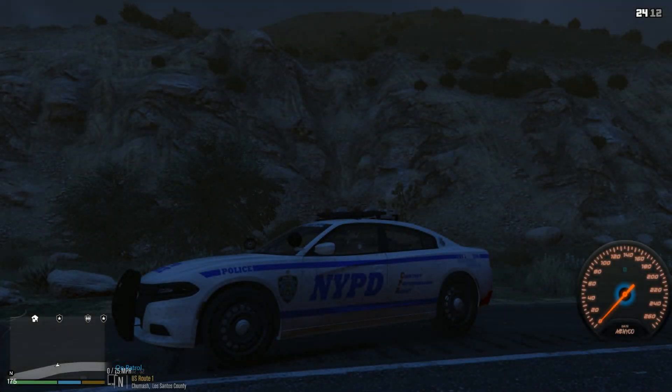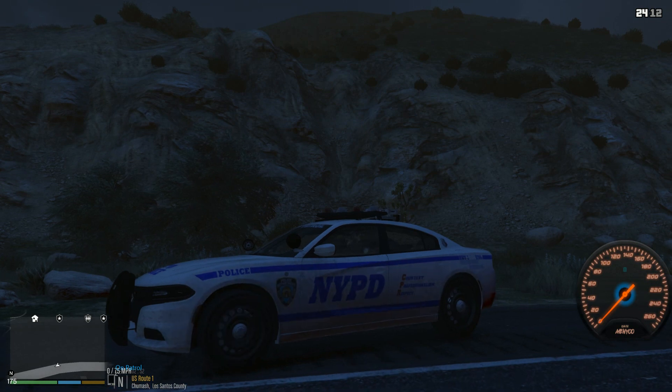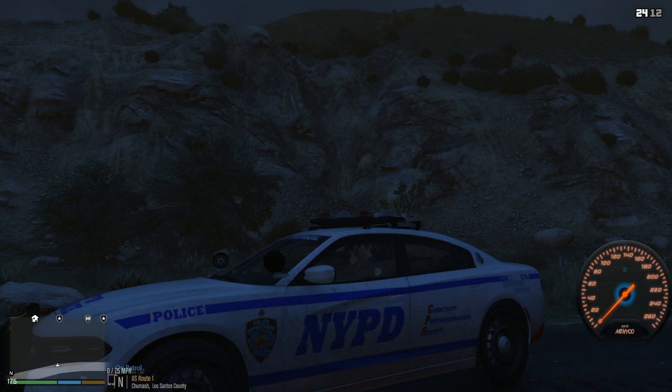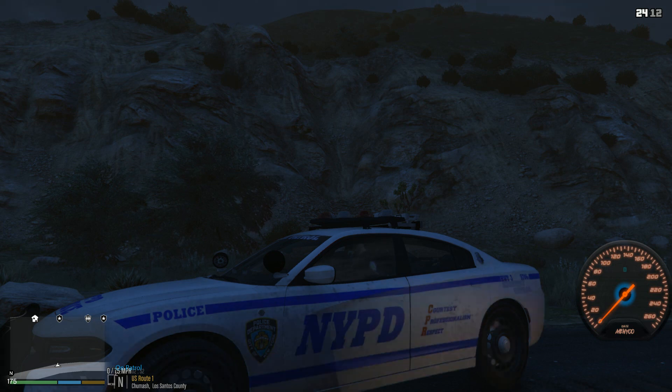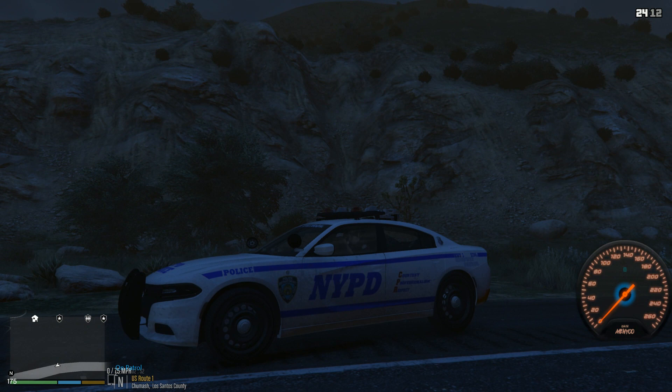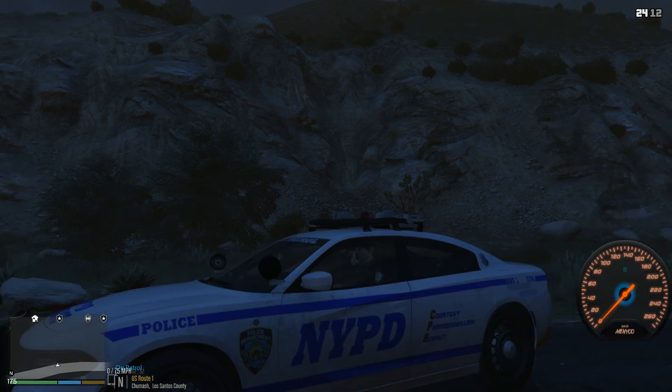Alright, since we're showcasing my NYPD uniform, I think it's best that we also use our NYPD vehicle. This vehicle is from the NYPD vehicle pack by Officer Walter. You probably won't be able to find it anywhere on the LSPD far side or any other site, because I believe he took it down. My guess is people criticized the way he designed the vehicle — it's not 100% accurate. For example, NYPD vehicles do not have a spotlight on their cars, they have takedown lights.